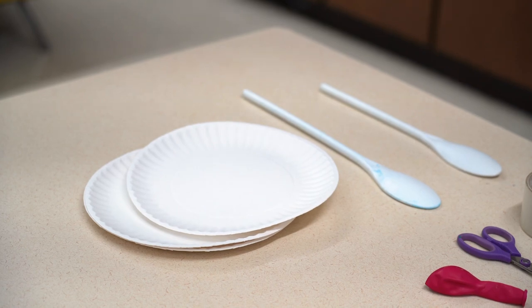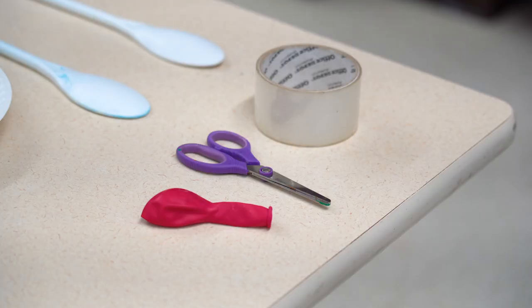It's going to work well in the house. So the supplies you're going to need: paper plates, spatula, spoon, something you can whack, scissors, balloon, tape.